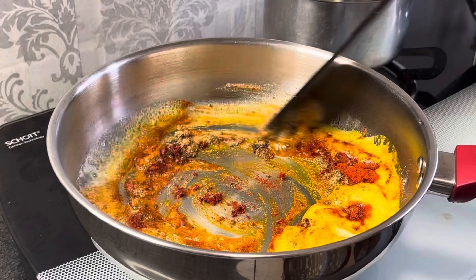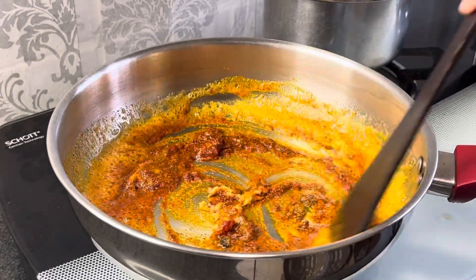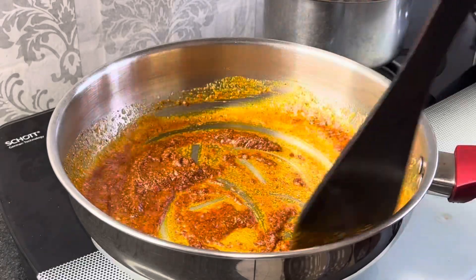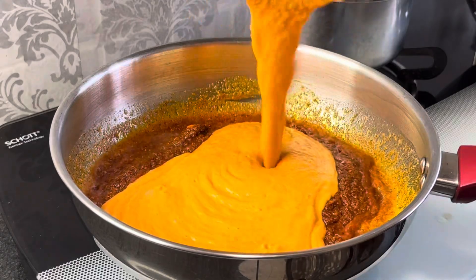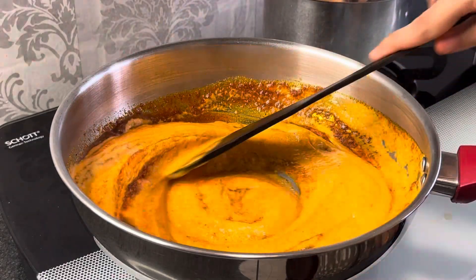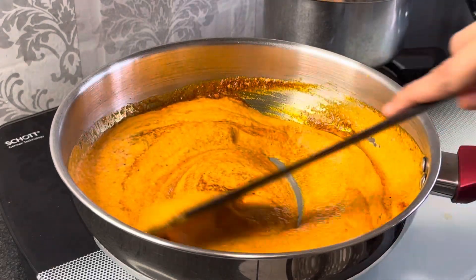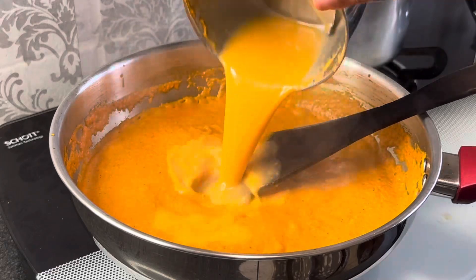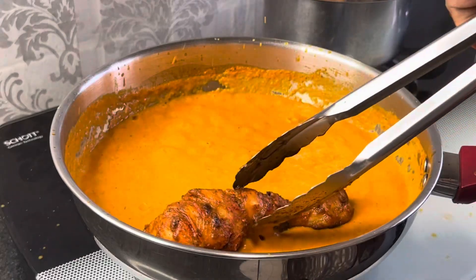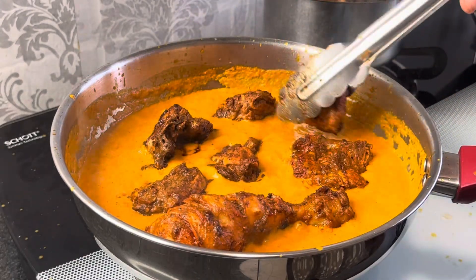Namak ka istemal kam karein, kyunki butter mein bhi namak hota hai. Ab taste ke hisab se adjust kar lein. Ab in sab masalon ko acche se fry kar lenge, aur phir dalenge onion aur tomato ka paste. Acche se mix karne ke baad, blender ka leftover paani bhi add kar lenge. Ab ek boil aate hi, shallow fry ki hui chicken ko is gravy mein daal lenge, uske oil aur masalon ke saath. Daal ke acche se mix kar lein.